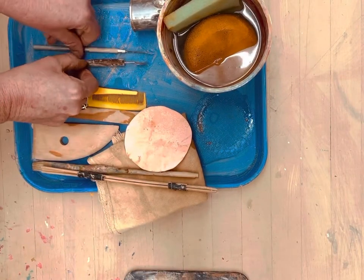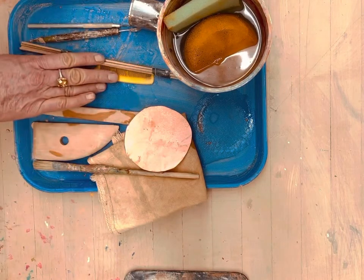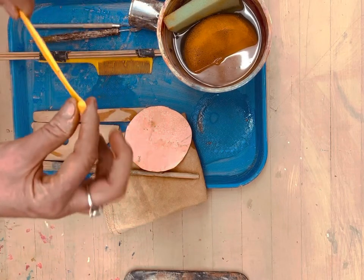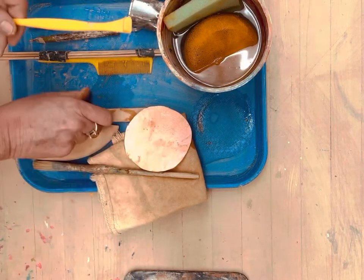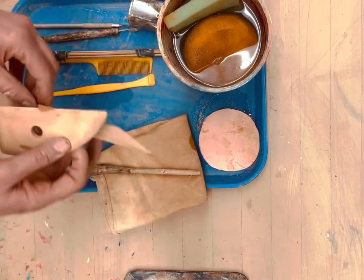You'll also want a knife and a needle tool, as usual, and scoring tools as usual. I have my Teraki chicken sticks and comb. I like this tool a lot, especially for the angle of it for cleaning up coils. It's a good smearing tool, plus our normal smearing tools — our rib and a modeling tool.